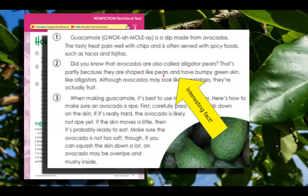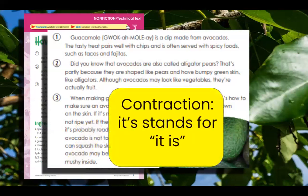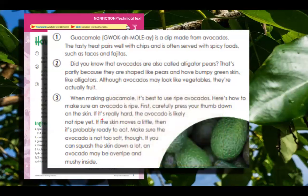Because they are shaped like pears and have bumpy green skin like alligators. Another thing we have in this section are contractions. A contraction — this one here that we looked at is it's, and it stands for it is. So if you can replace the word it's with it is, you know you're using the right contraction. So if I reread this and said, if it's really hard, the avocado is likely not ripe yet — I can reread that and say, if it is really hard, the avocado is likely not ripe yet.